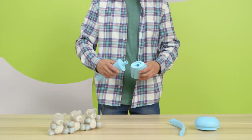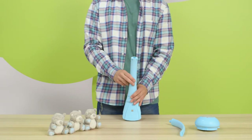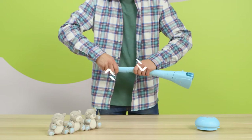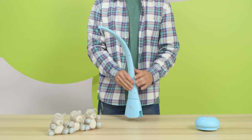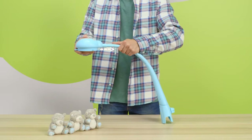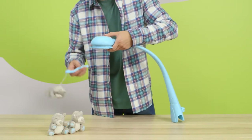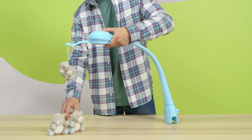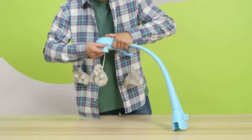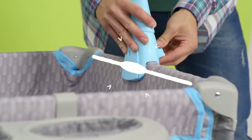Let's move on to assembling the carousel. Connect the plastic parts of the handle one after another. Slide them in and turn. The control panel can be slid onto the assembled handle. All that is left is to insert the toy hangers. Screw the handle to the frame, in the middle where the frame is thicker.